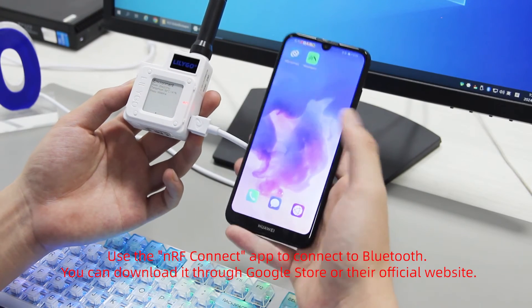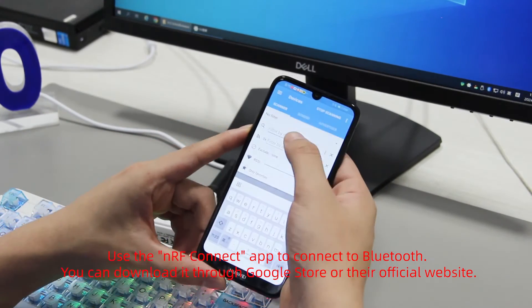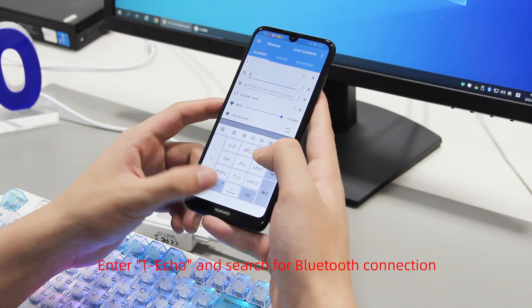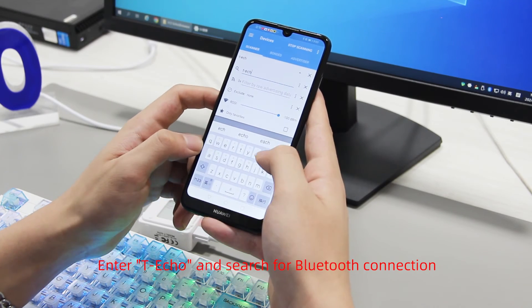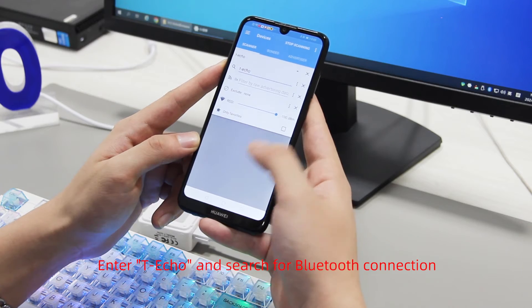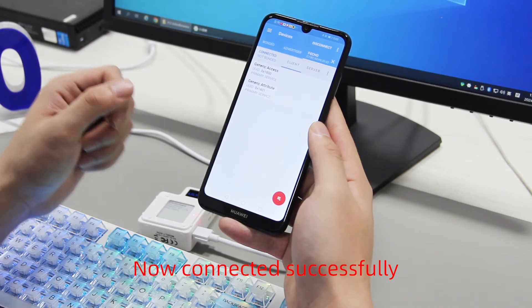Use the nRF Connect app to connect to Bluetooth. You can download it from the Google Play Store or the official website. Enter 'Techo' and search for the Bluetooth connection. Now the connection is successful.